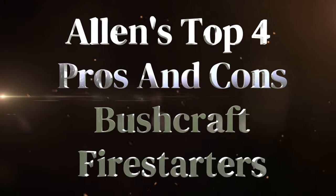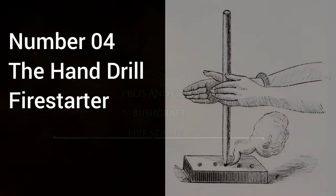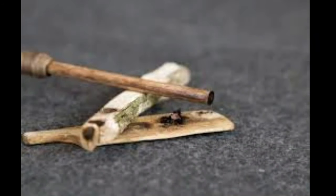Alan's Top 4 Pros and Cons of Bushcraft Fire Starters. Number 4: The Hand Drill. The hand drill is a simple and lightweight method for starting a fire, but it has several drawbacks that can make it difficult for beginners or in challenging conditions. Here's a summary.